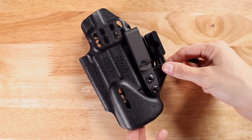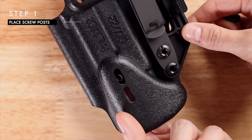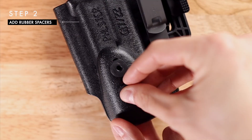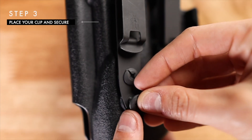For the second clip you will want to start with a screw post. This piece goes on the inside of the holster facing up. You'll then place the rubber spacers on the outside of the holster around the screw posts. Now you can put your clip in place and secure it with screws.